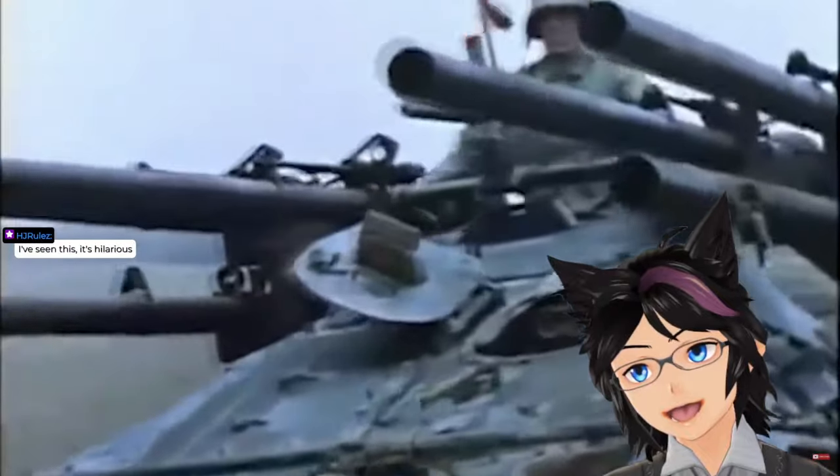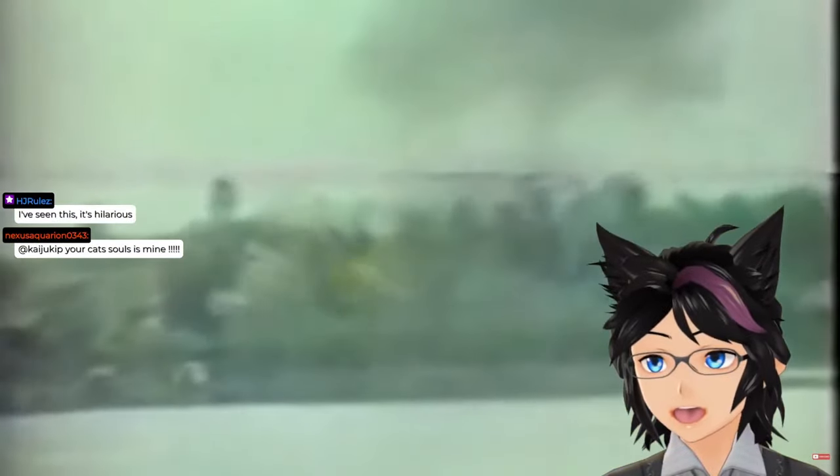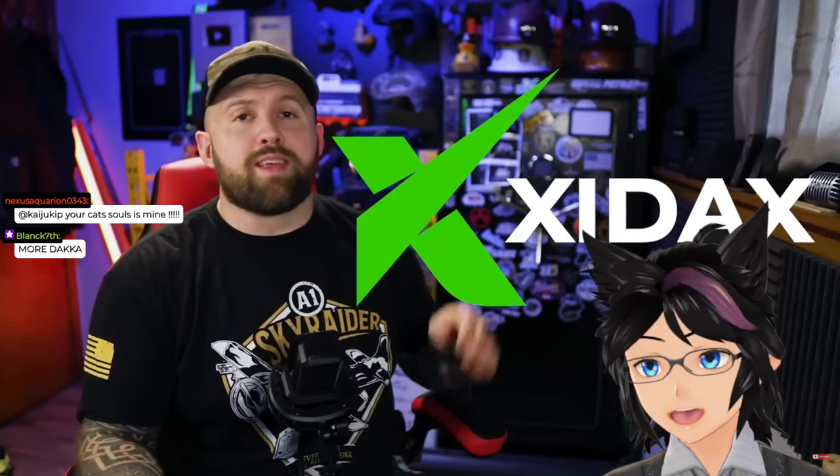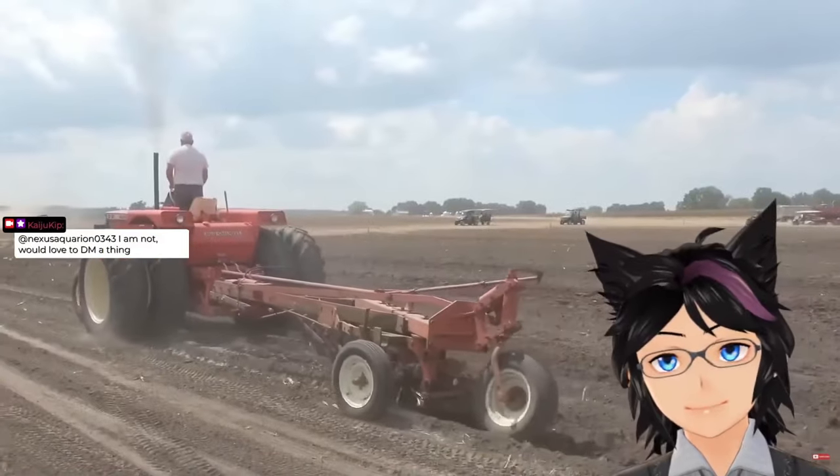Today we're talking about the M50 Ontos. Once upon a time in the 1950s, the United States Army set out to answer a question that had plagued mankind for decades: what if we took a tank and covered it in bazookas? And to aid them in this enormous feat of engineering fuckery, they would turn to a tractor manufacturing company. Yes!